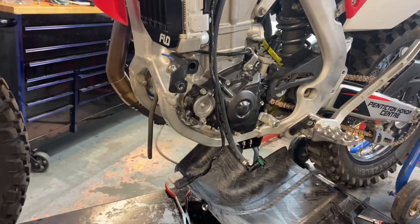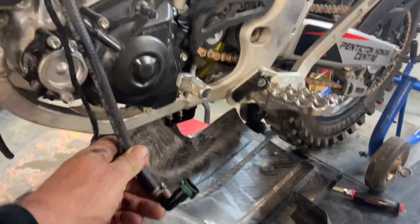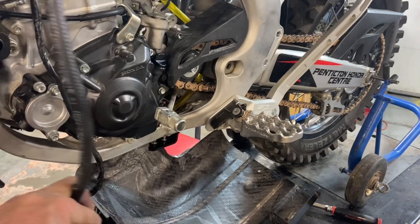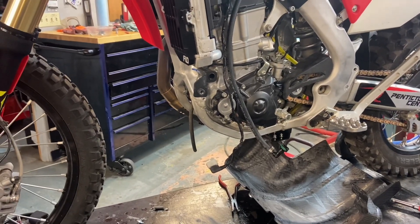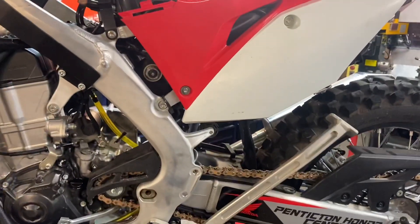I've been working on the skid plate as of late. The tanks are all done. This is the Gates Barricade fuel line I was talking about — you can see it's a lot stiffer than regular low pressure fuel line. I haven't had a lot of chance to work on this bike; I've been busy with a few other things.